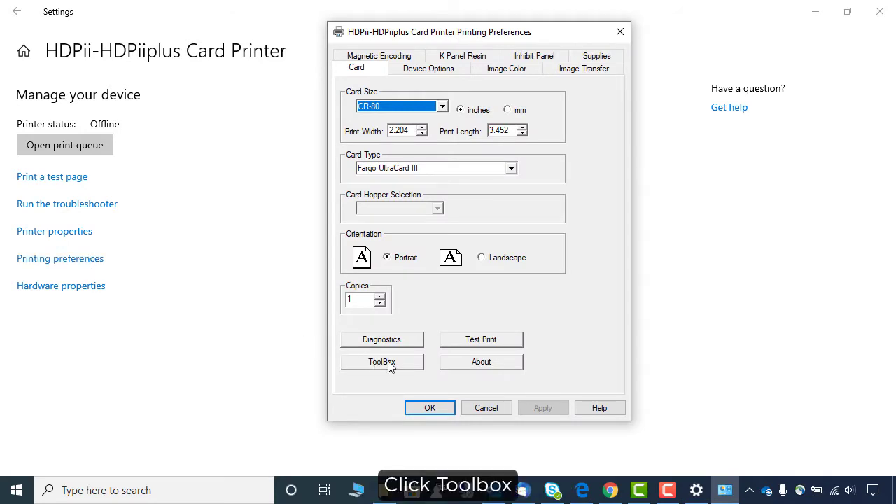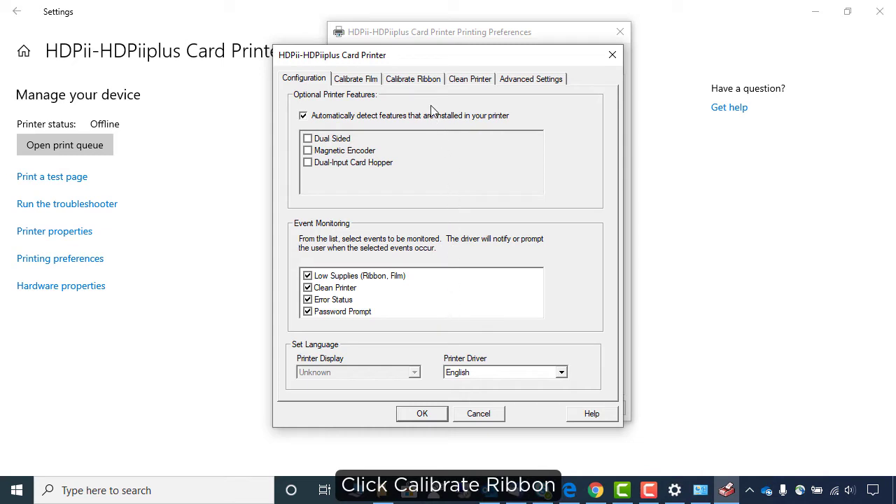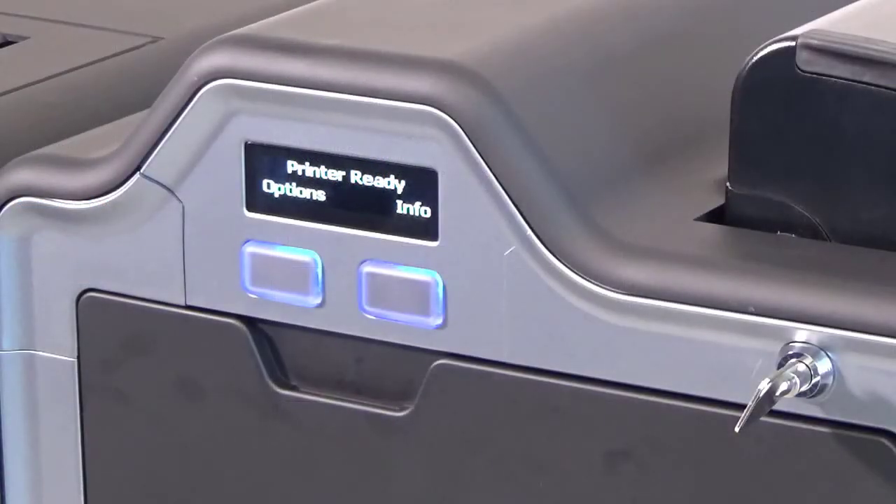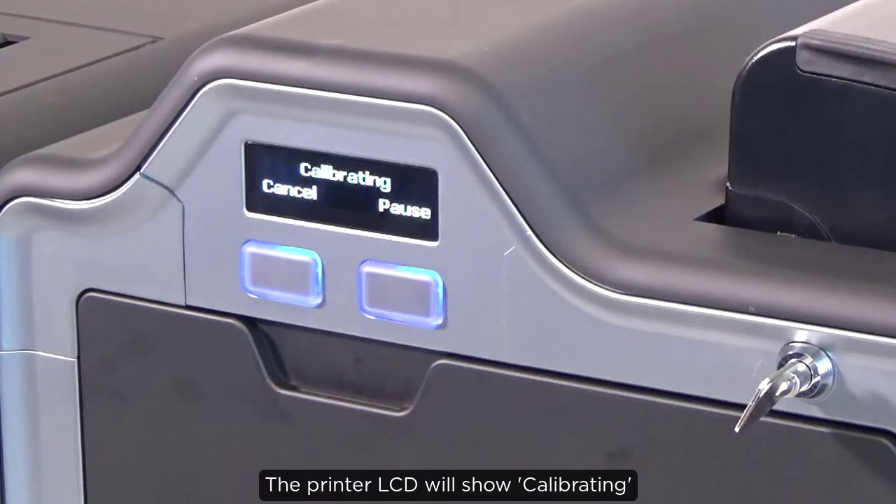Click Toolbox. Click Calibrate Ribbon and click Calibrate. The printer LCD will show Calibrating.